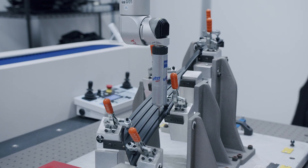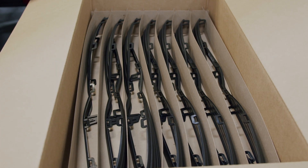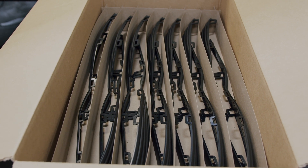Once the parts are verified as accurate, or what we call to print, mass production can start and finished parts are ready to be shipped to the customer.